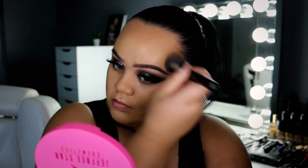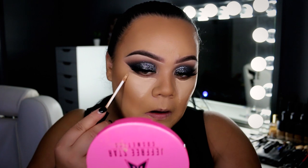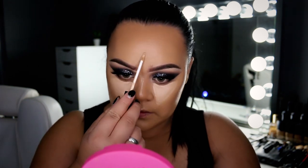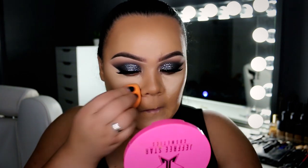Once I've buffed in that cream contour, we're moving on to concealer. I'm using my old favourite, the NARS Radiant Creamy Concealer in Custard. I'd neglected it because I'd been using my Tarte Shape Tape Concealer, but I ran out of my shade so I went back to the NARS one, which I still love. I'm applying it to draw little triangles under the eyes and down the T-zone to brighten, and using the pointed end of my sponge to buff it in.